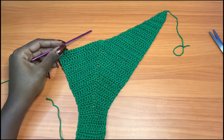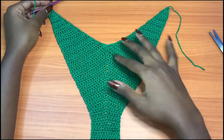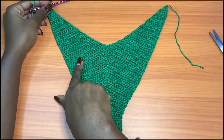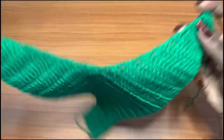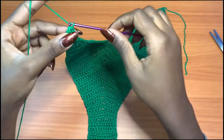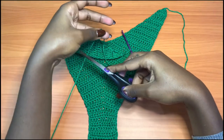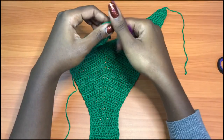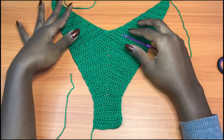This is what you should have after balancing both sides — this is the basic front panel done. Chain up one and cut your yarn. The front panel is now complete and we're going to go to the back side of our bikini.